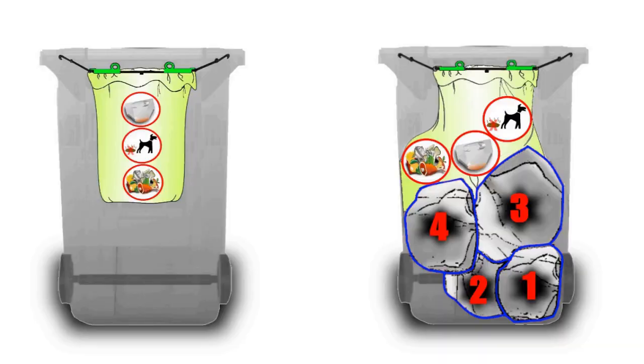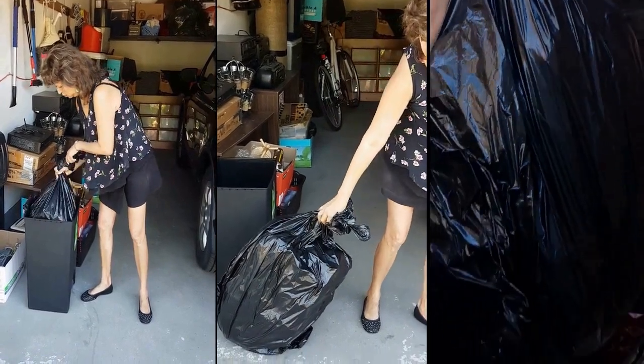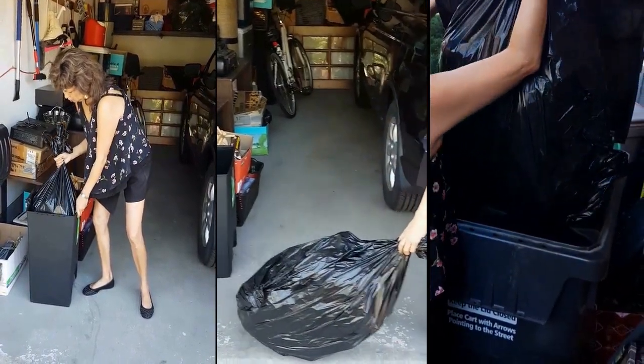With Baggies, you use your bin exactly as you did before and can even pack it to its maximum capacity — minus the inconvenience family members face when lifting and dragging trash bags from bin to bin.